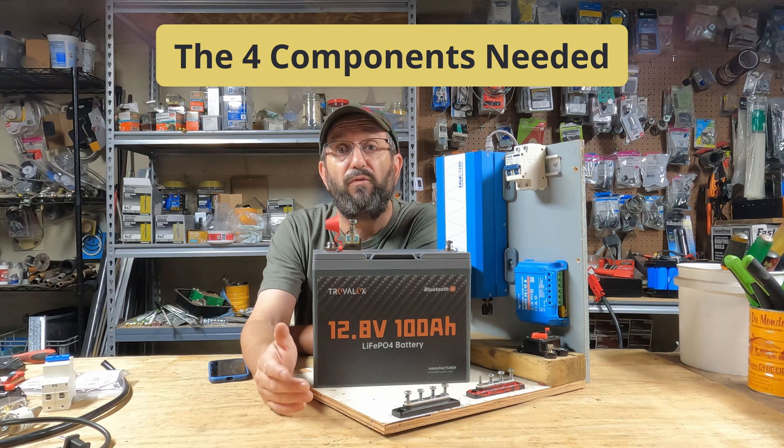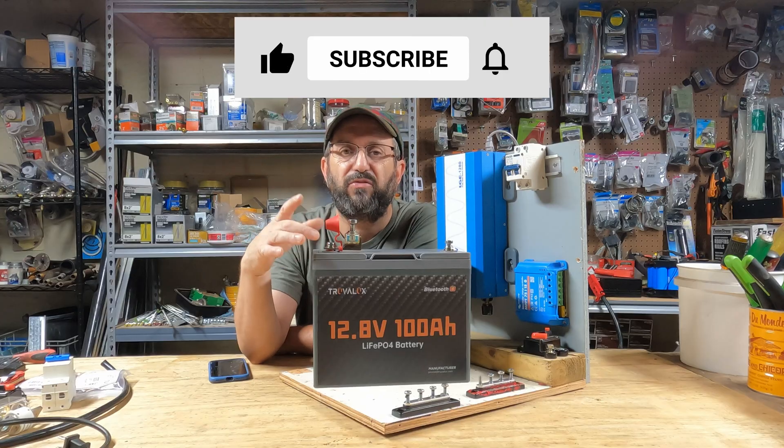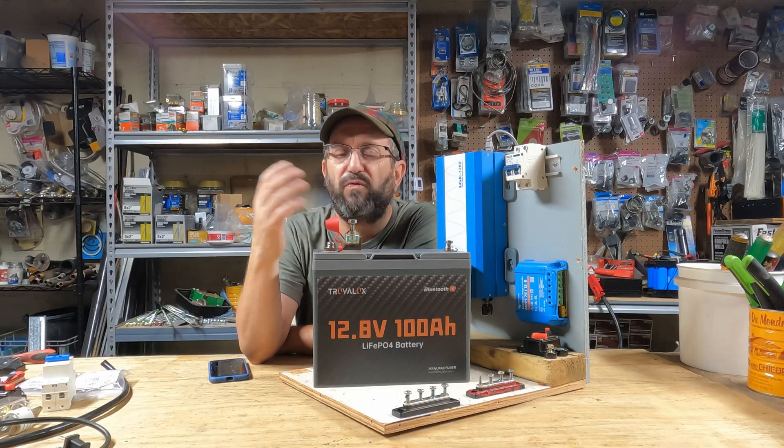To build a DIY 12-volt portable power station solar generator, you need four basic components. Start with a battery — this is a Truvolux 12-volt battery. It's the best in the business. At this price range, nothing can beat it. It has features in power and value that equal batteries four or five times as much. If you want to build a 24-volt system, just get two of them and put them in series.